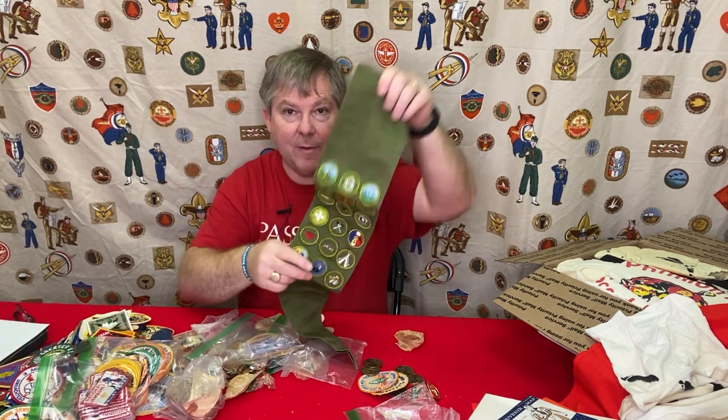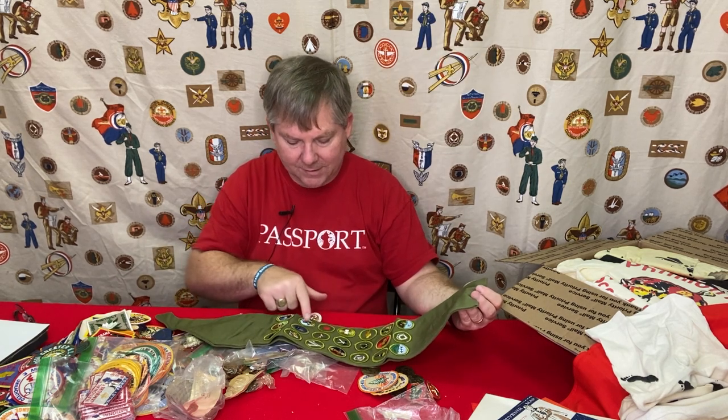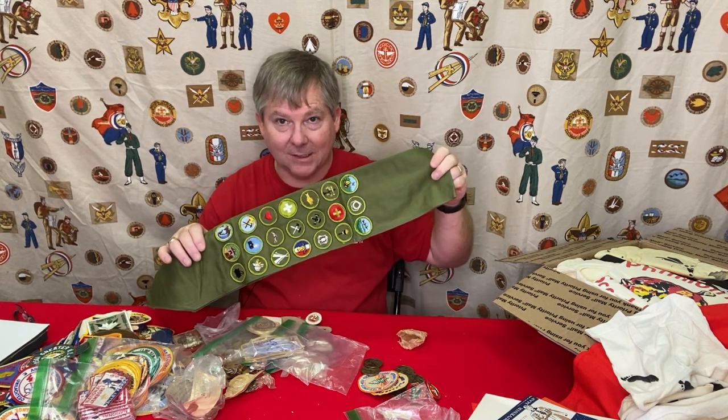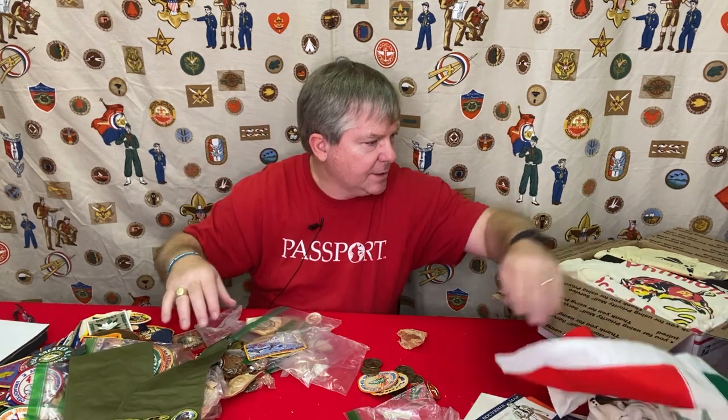He did send his merit badge sash, so just a quick look here — 21 merit badges. Being that he's an Eagle Scout, I'm guessing that this was exactly the ones he needed. All right, let's keep looking. I guess we're ready for the next box.